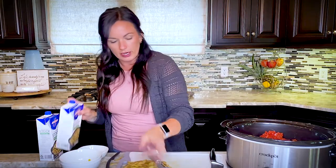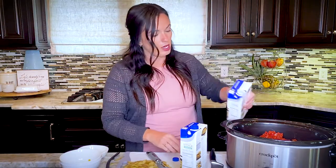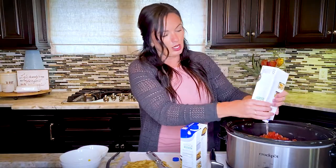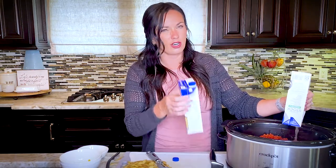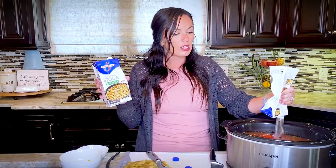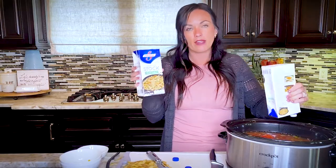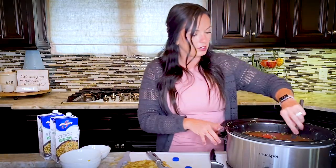Last but not least, we're going to throw in some vegetable broth or vegetable stock — it needs eight cups, which is two cartons. If you want to save some money, you could do one carton of vegetable broth and four cups of water, so half and half. We just like having the extra flavor that comes from broth in a soup, but that's an easy way to cut costs.